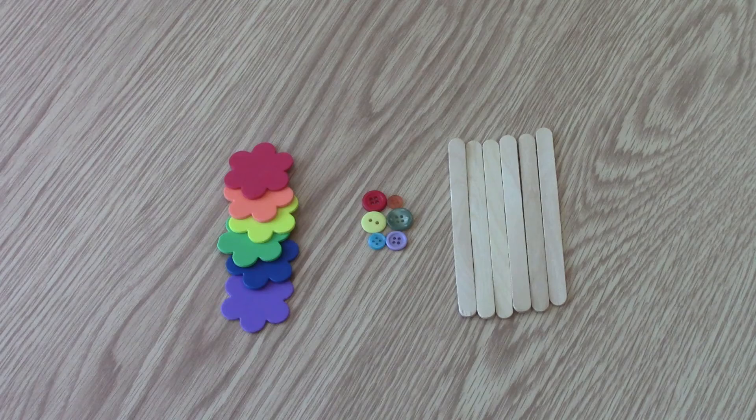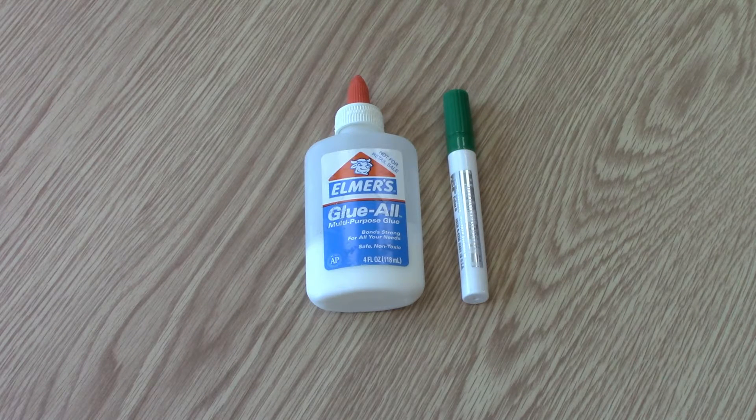Let's learn a little bit more about these colors by making a complementary colors bouquet. Inside your kits you will find six popsicle sticks, six foam flowers, and six buttons in red, orange, yellow, green, blue, and purple. You will also need glue and a green washable marker.